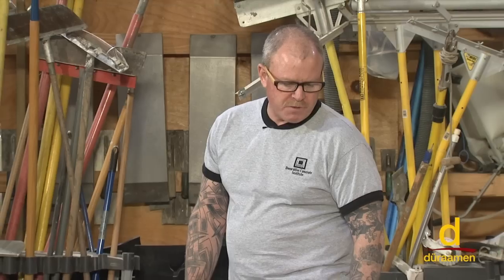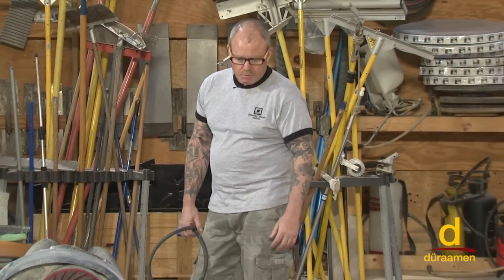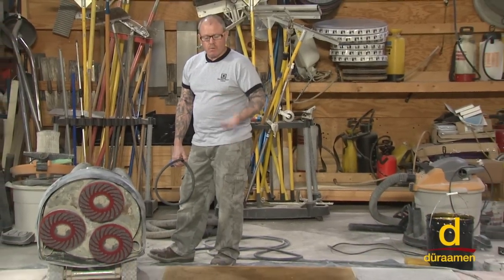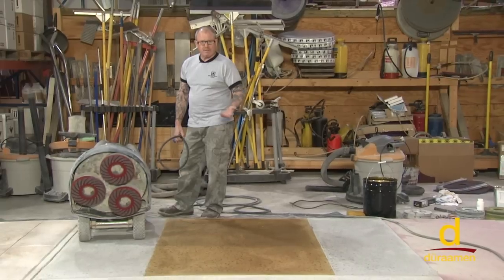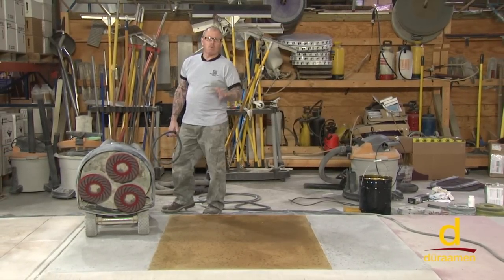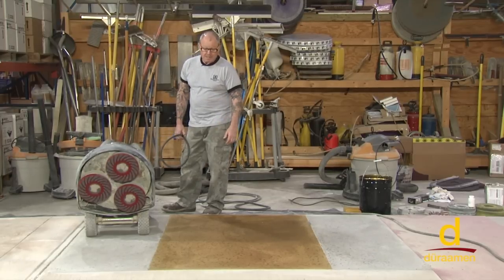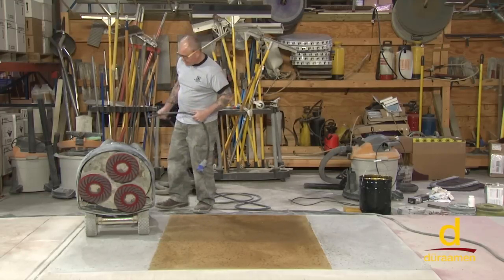We've applied our first application of solvent dye, removed the masking, and cleaned off the residue. Now we have the red pad on, which is our 400 grit. The way this is shaping up we'll probably start to see a little bit of a polish. Typically in the industry the 'wow factor' is usually after the 800 grit — that's when the floor starts to pop — but I'm anticipating we might see a shine after this grit. Let's get busy on our 400 grit and see what we get.